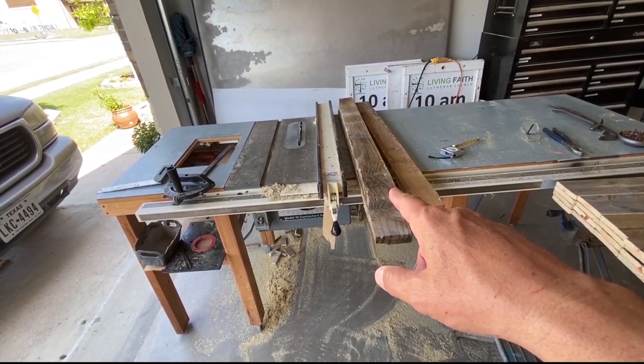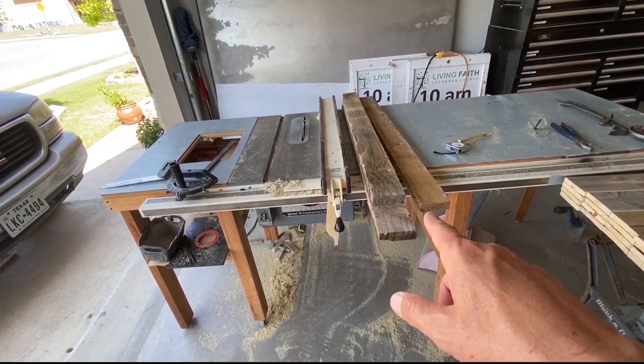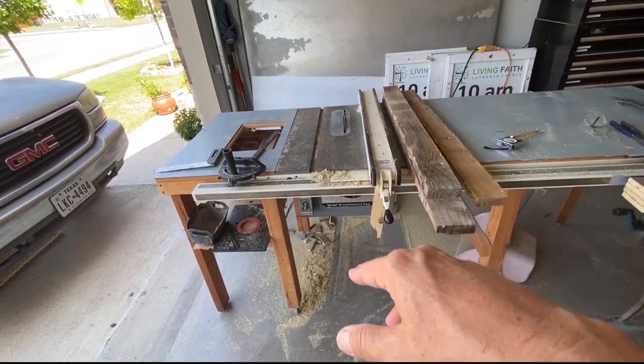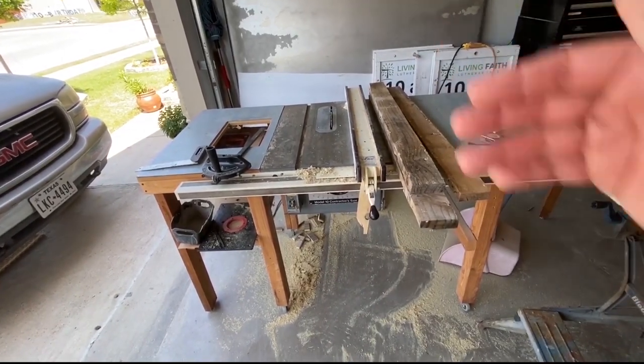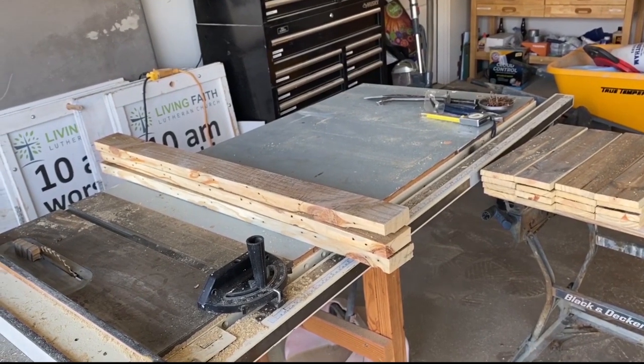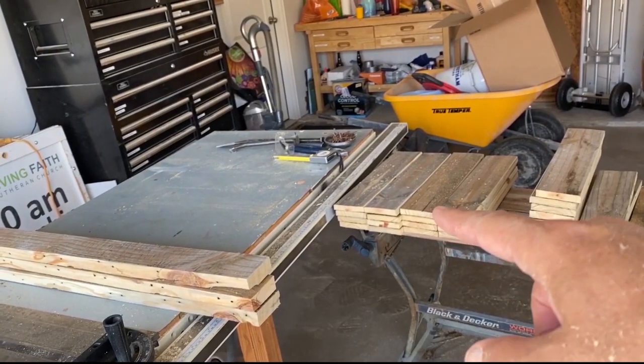I'm going to do a similar thing with these risers — for lack of a better term. I have three of them and I'm going to cut a clean edge, make sure they're all the same length, and square both edges up. The palette is now reduced down to three clean boards and the rest.